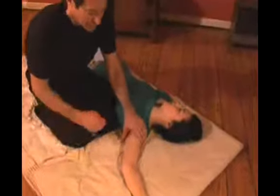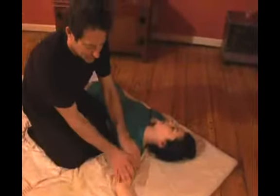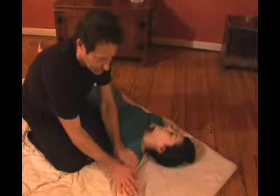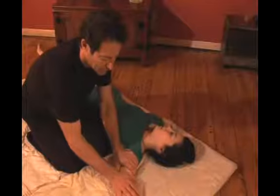Letting all that new chi come in, opening up this area of the heart. And as I said before, make sure you work on both sides.